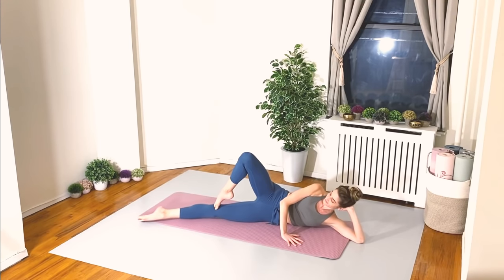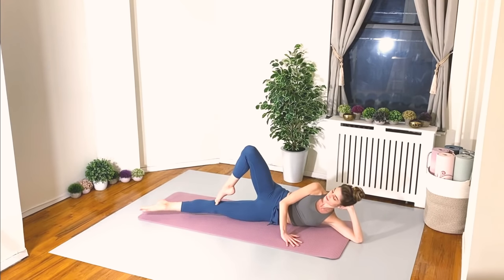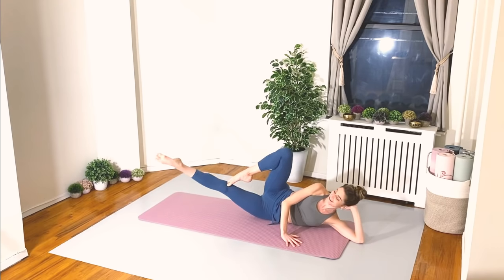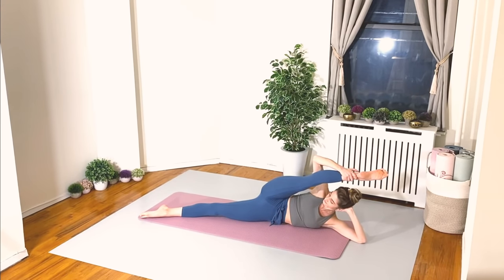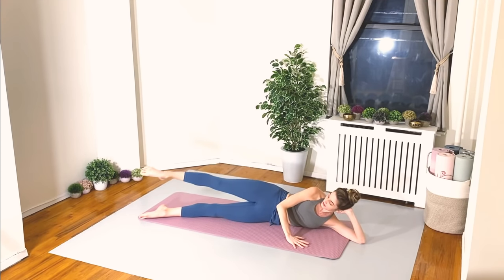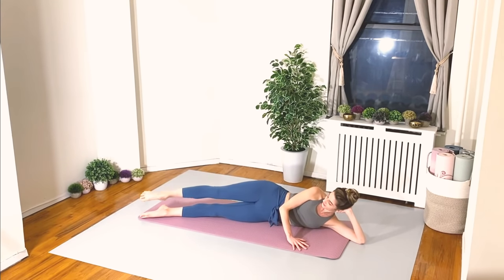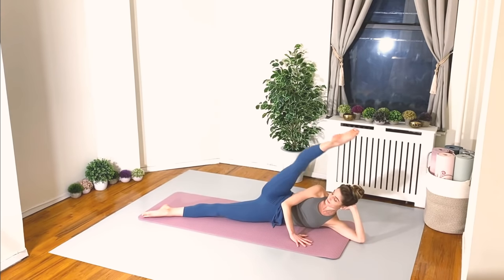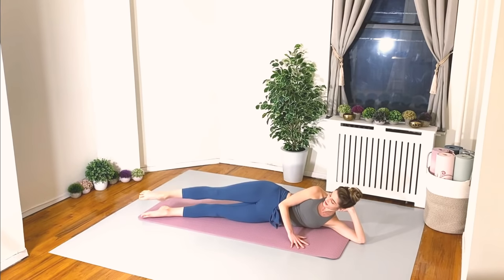Hold it here — bottom leg lifts! Two, three, four, five, six, seven, and eight. Extend your top leg, grab onto it, bring it in, breathe. Here we go — lowering the leg down slowly and then a quick kick up. Slow down and quick up — three, and four and four, five, six, seven, and last one eight.